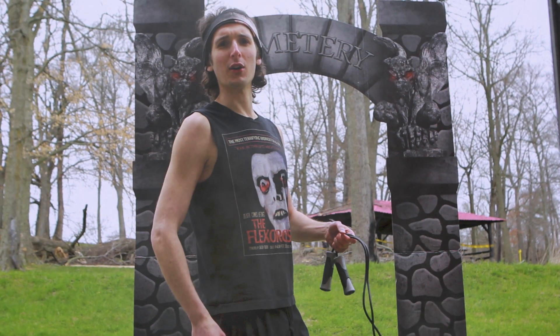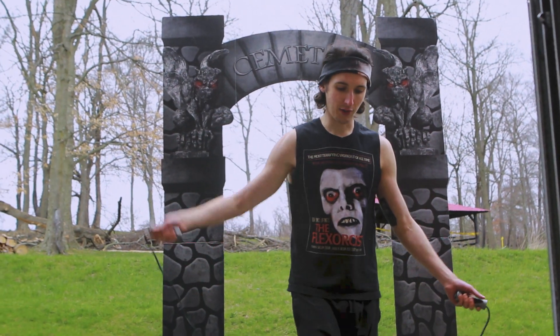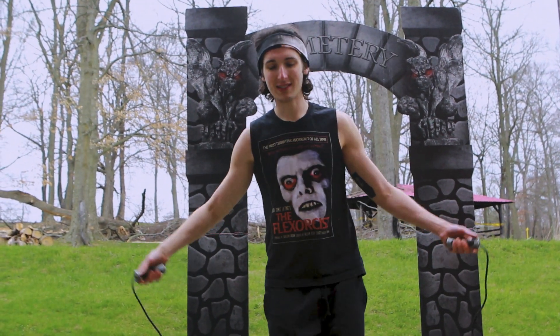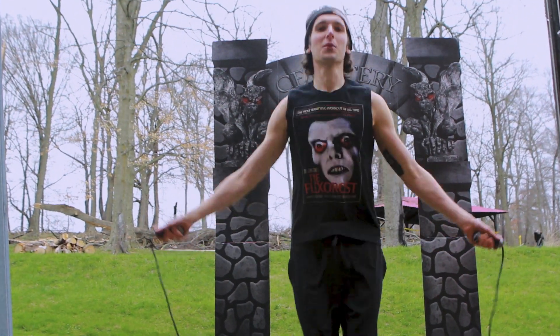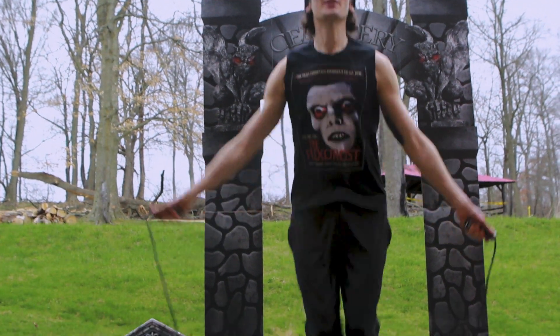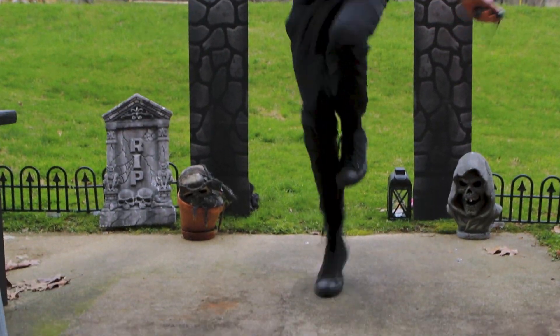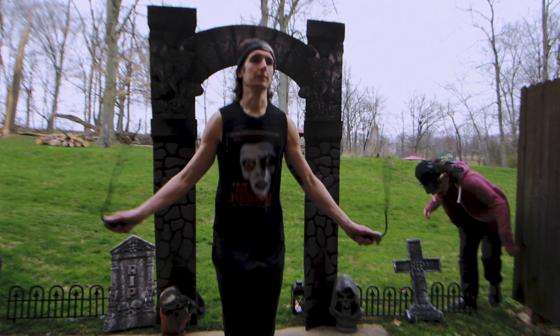A great way to get some cardio in the graveyard is to dance on some graves with a jump rope — great for your zombie killing endurance, stamina, and power. Like to do sets of a minute. This is a weighted rope so it challenges your shoulders a little bit more. If you're super advanced, you can mix it up: one foot, one foot.